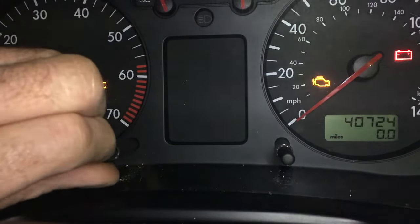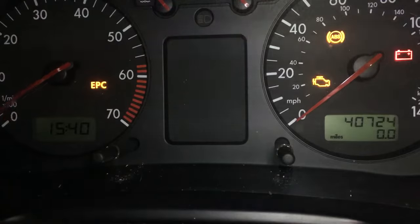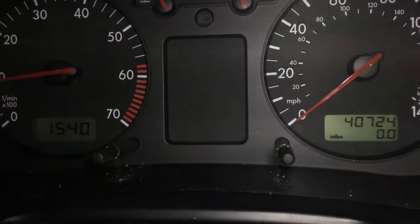As you can see, the dash is reset. Cycle the ignition. Start up. All done. That's all there is to it.